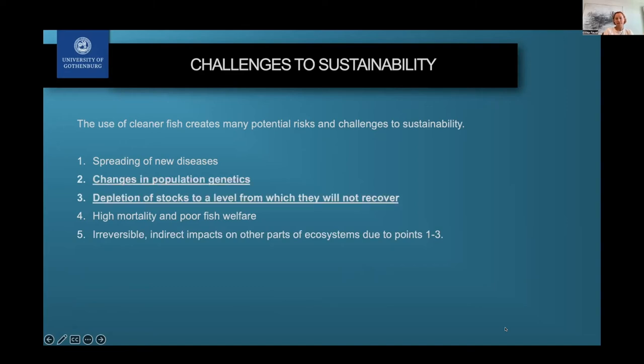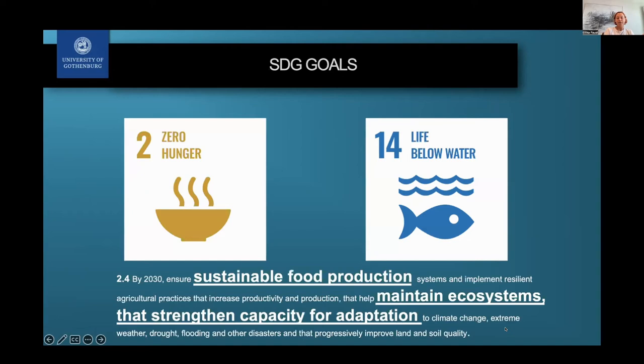My focus has mainly been on population genetics and on fishery and stock depletion. That's been my main area of research, and what I'll mainly be talking about today. This leads directly to the sustainability goals I think are most relevant — goals number 2 and 14 — especially in terms of sustainable food production and maintaining ecosystems that have the capacity to adapt to future environments.